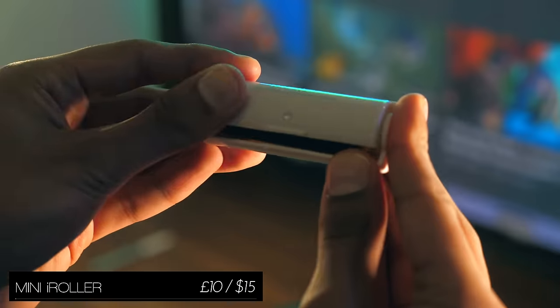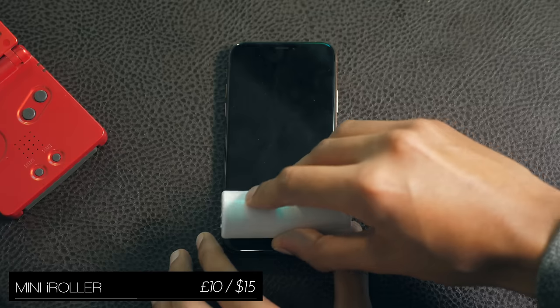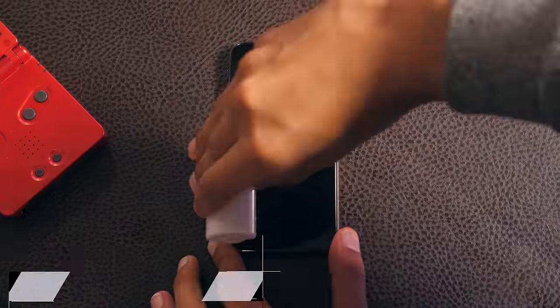This is the Mini iRoller, kind of like a lint roller for your smartphone. You just rub it over the phone's display and it'll pick up little bits of dust and clean fingerprints. It's not my favourite solution, but it is one option.